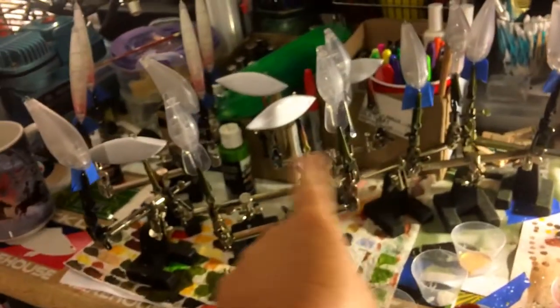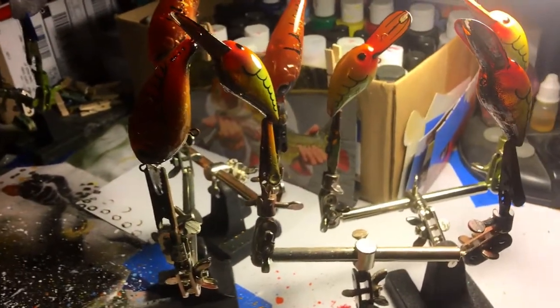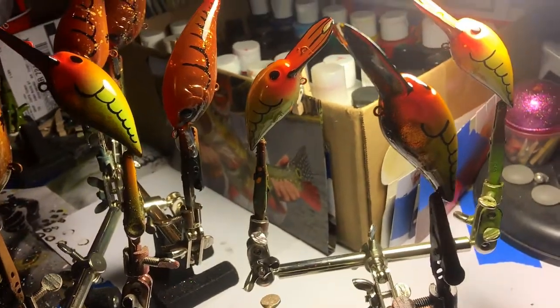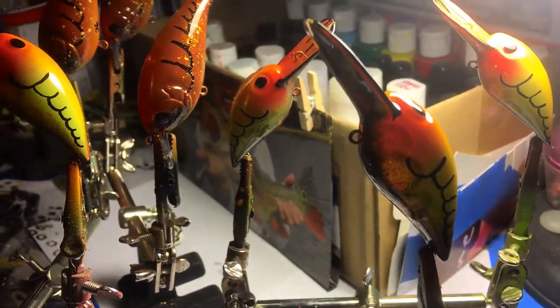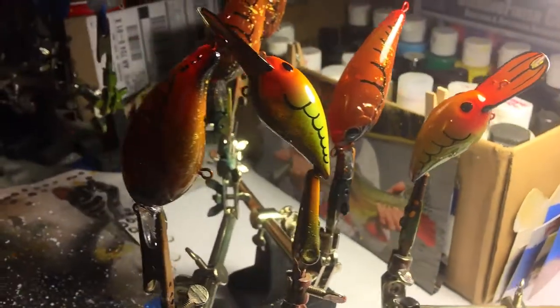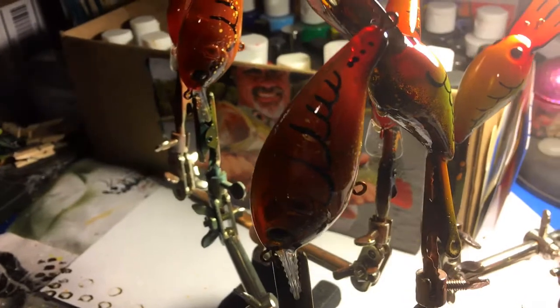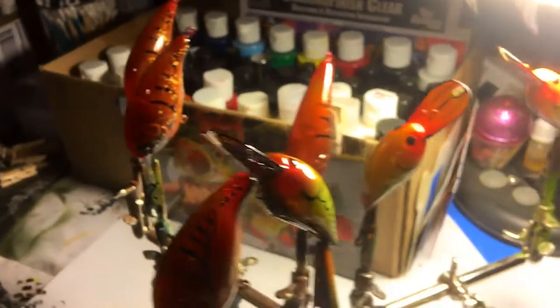On the spray bench, these haven't been started yet. These have. This is today's work, and it's fall crawl season. We've got some really wicked custom wiggle warts. These are going to be hitting the website and the barter page tomorrow, so be on the lookout for that. If anybody wants a pre-order, let me know.